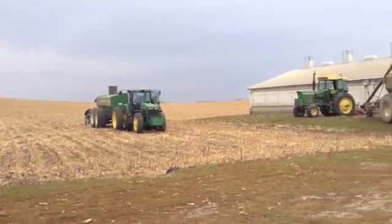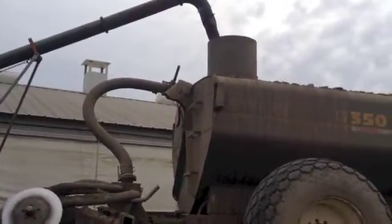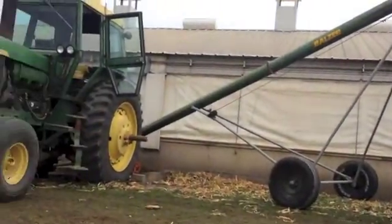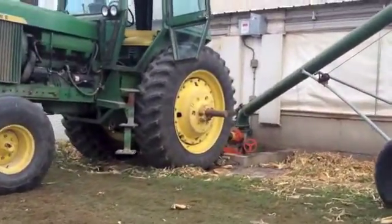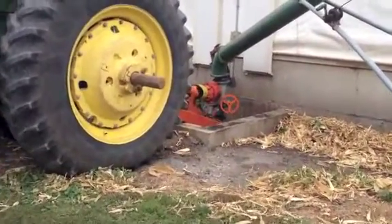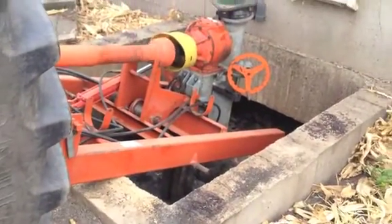Our manure spreader holds 6,000 gallons of manure, and the pits are large enough to hold one year's worth of manure. What we have here is the actual setup of what we do when we haul manure. Think of the agitator as a big kitchen mixer — it's going into the pit and mixing the solids and the liquids together to create a more consistent form. The agitator is put in what we call pit pump-out areas that gives us access to the pits.